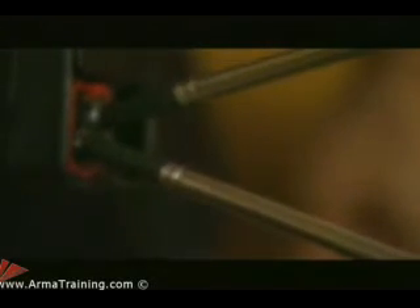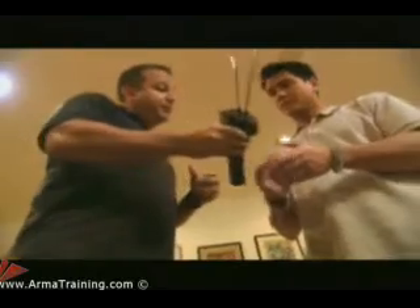Voltage measures the pressure of the current, and 50,000 volts is a lot. But the amount of current, or amperage, is small — just two thousandths of an amp. And Dave will only get a brief shock.